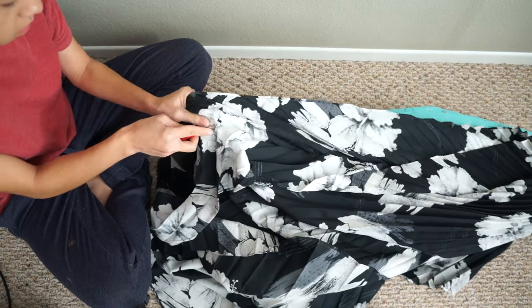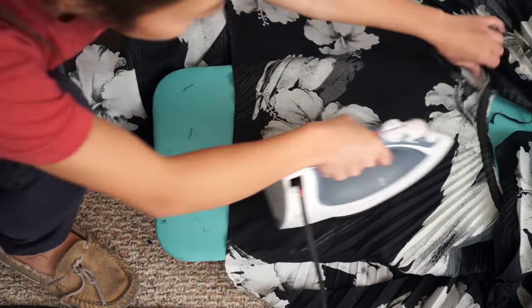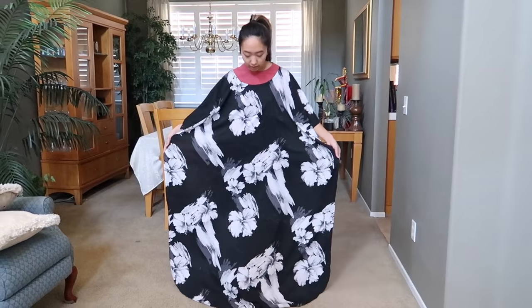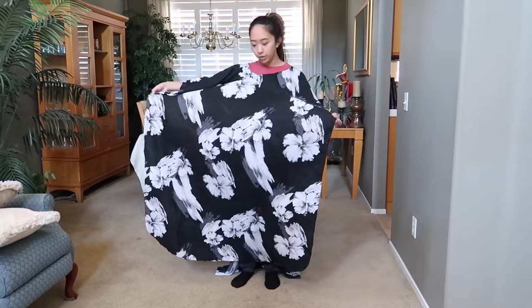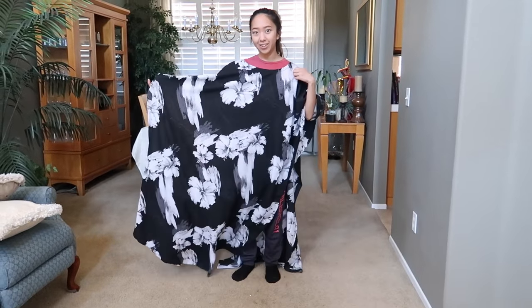The first thing I'm doing is seam ripping the sides apart and then ironing the pleats out. I just wanted to show you guys what it looks like now after I ironed all the pleats out — you can now see how beautiful this fabric flows and the beautiful print on it.